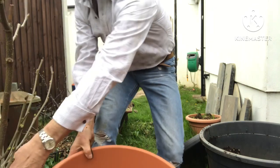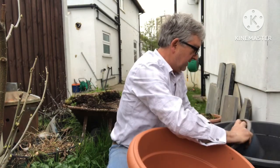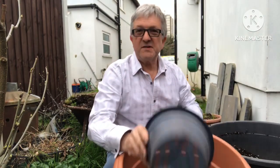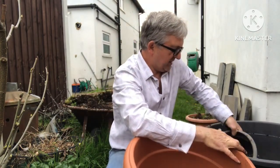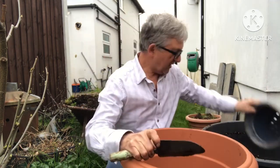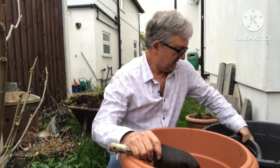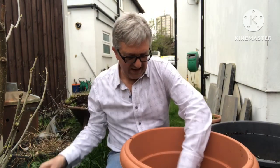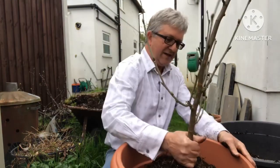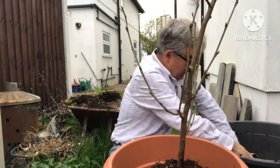I just need to see how much compost I need to get into that pot. What I'm using is a mixture of regular potting compost with some bark and some perlite in it, to try and keep it a bit open and also a bit lighter, because these large pots get extremely heavy to handle when the soil gets too wet. I want to have it planted at roughly the same level it was before.